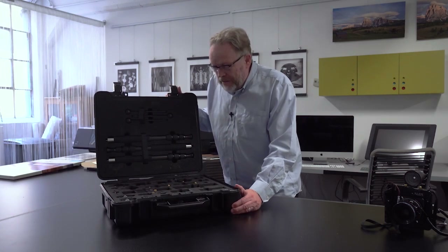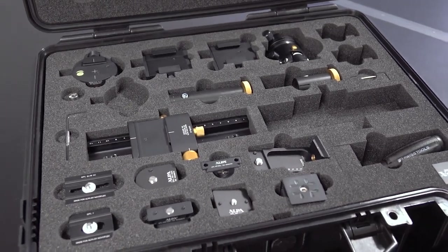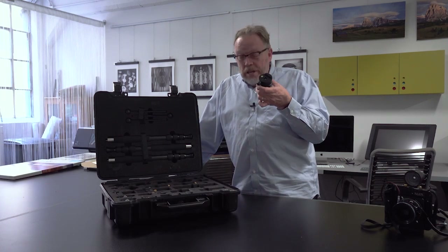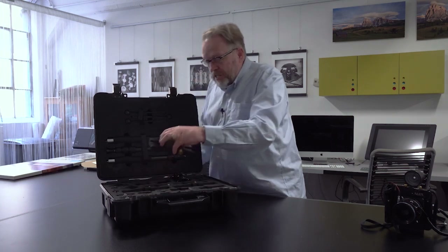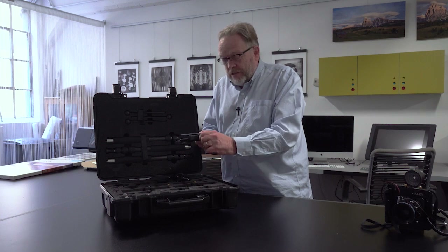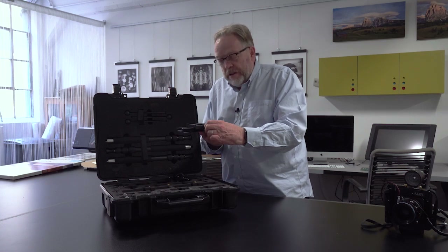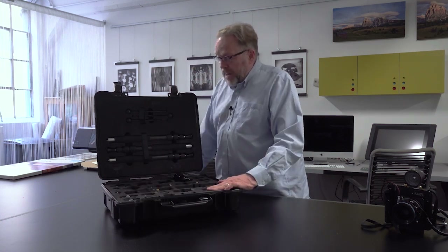Isn't this the coolest thing you've ever seen? It's got all sorts of little parts in here that snap together to do some really amazing things. I'm going to show you how this works and go through some of the pieces. This is beautiful ALPA engineering. This is a slide that goes on top of the whole system so you can put your camera on top — you've got to feel it to believe it, it's so smooth.